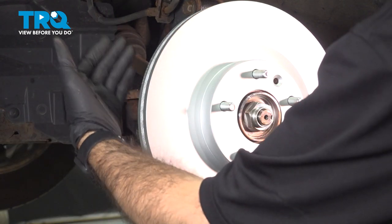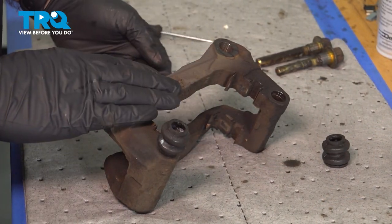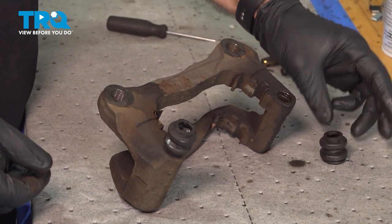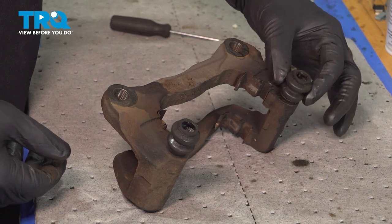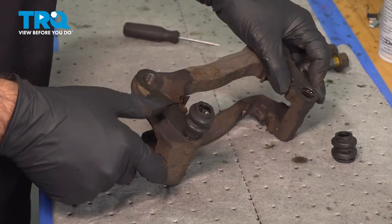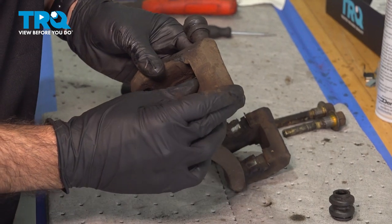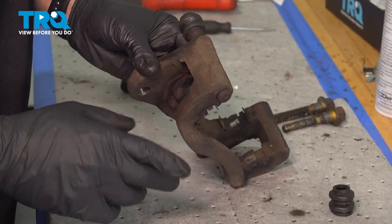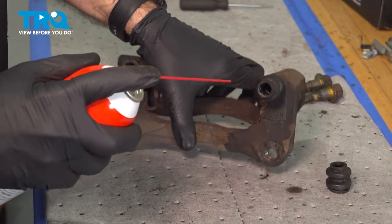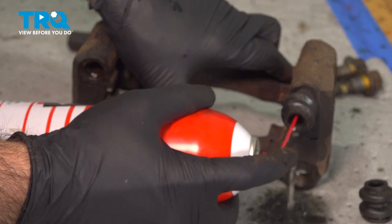We have our caliper bracket set up on the bench. We're going to need to clean our caliper bracket and replace some brake hardware. The first thing you'll notice is one of the boots is out — this boot is actually not the right boot for this caliper bracket, so it just wants to continue to fall out. We'll leave that out. You'll notice our other boot comes all the way through the caliper bracket and out the other side, so you won't be able to remove this boot unless you take it all the way out. We're not going to do that. What we are going to do is flush out both areas with some brake clean and try to get some of that old grease out.